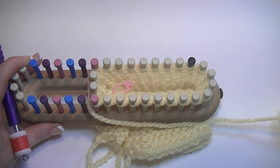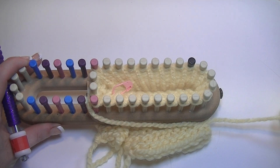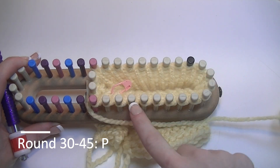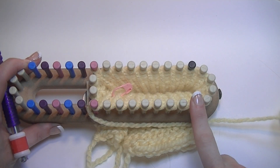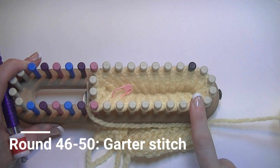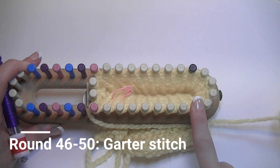At this point you're doing the arm and the cuff. Rounds 30 through 45 you purl stitch. Then round 46 e-wrap, 47 purl stitch, 48 e-wrap, 49 purl stitch, and 50 e-wrap.